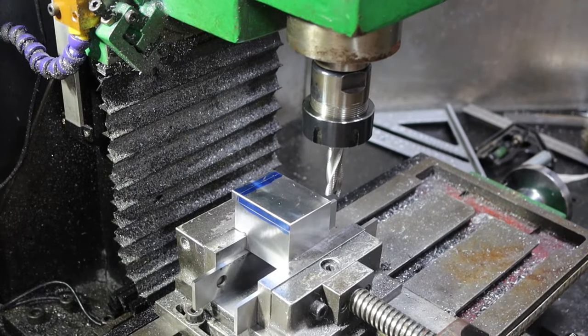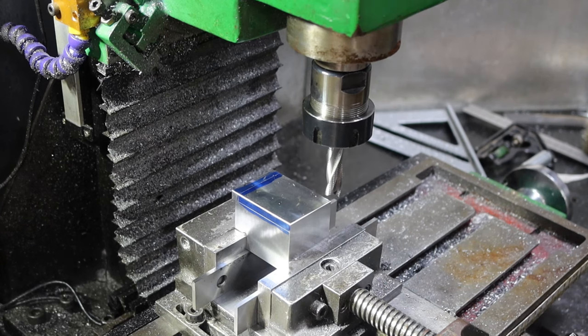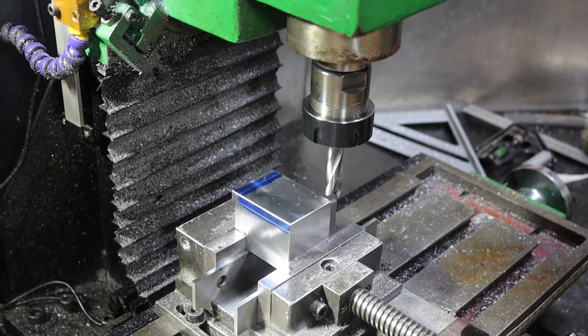After some very careful measuring I've come to the conclusion that I need to remove six millimeters from this. I'll get into it - I'll show you a bit of the start and bring you back towards the end; it'll take a while.